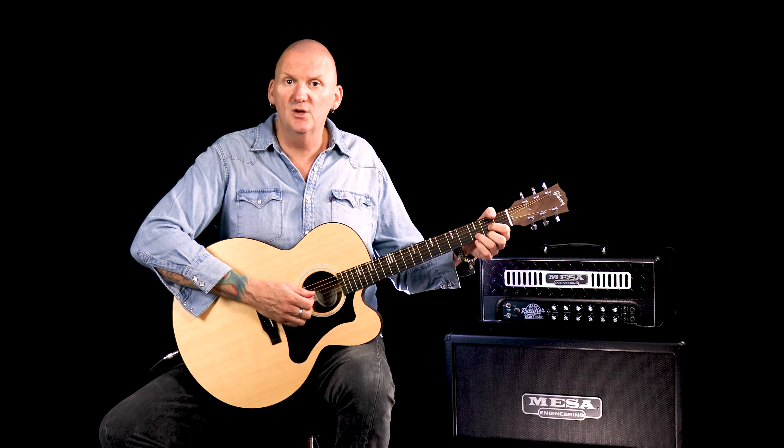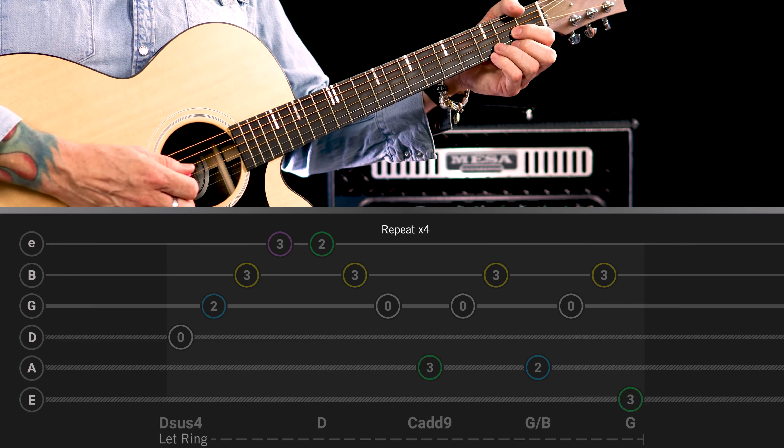So we're starting off with the D major chord, but you're going to add your little finger on the top here at the third fret to form a Dsus4. So you'll get this.